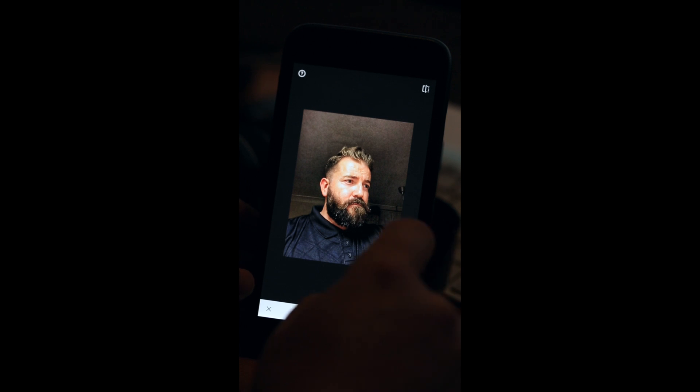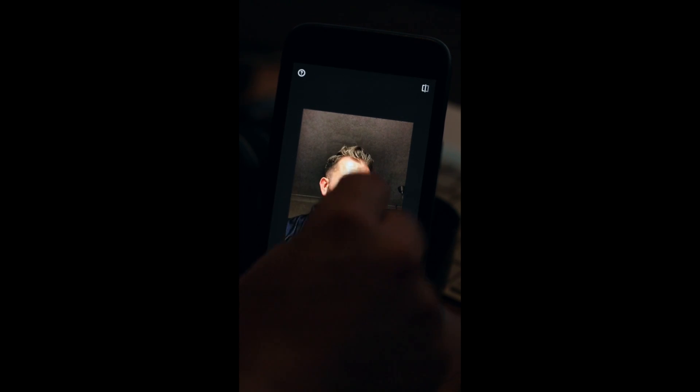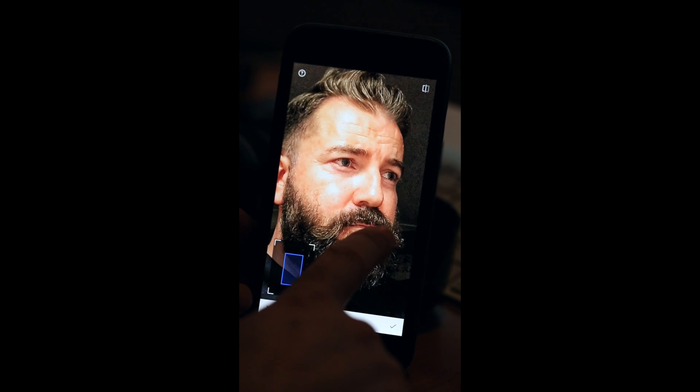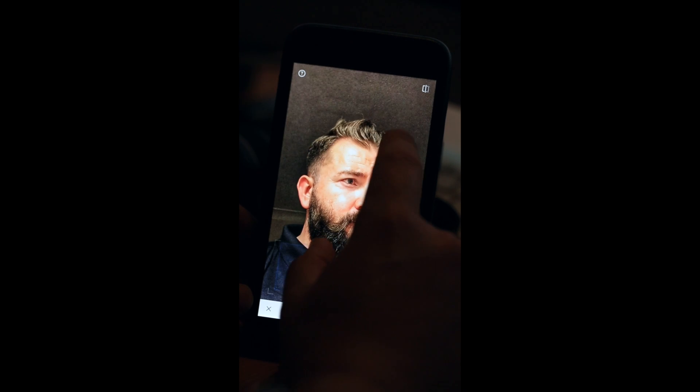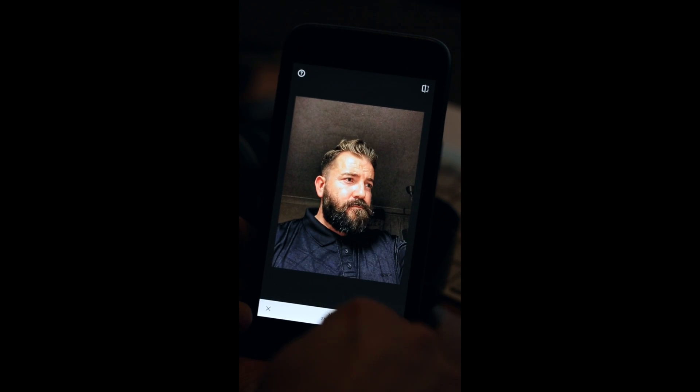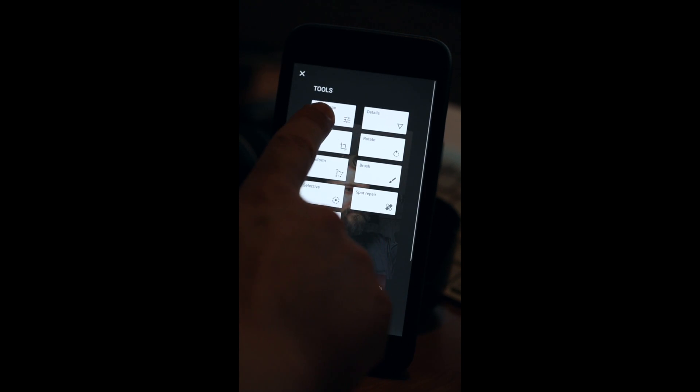And then we're going to add some sharpening — I'm going to move it up to about 30. There's a lot of detail now within this shot. It is slightly pixelating, but for what we need it for, it's perfect. Happy with that, so I press the tick, back into the main menu, and now I'm going to go up to Tune Image.